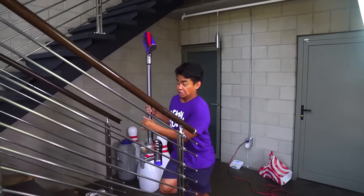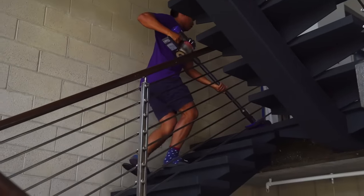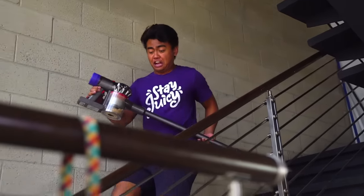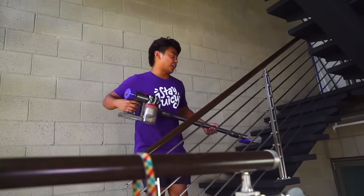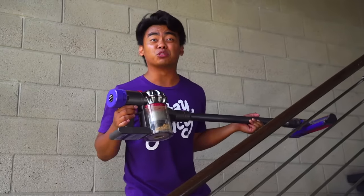Oh, there's a mess upstairs! Done. There's a mess on the stairs too — it makes cleaning stairs really easy.